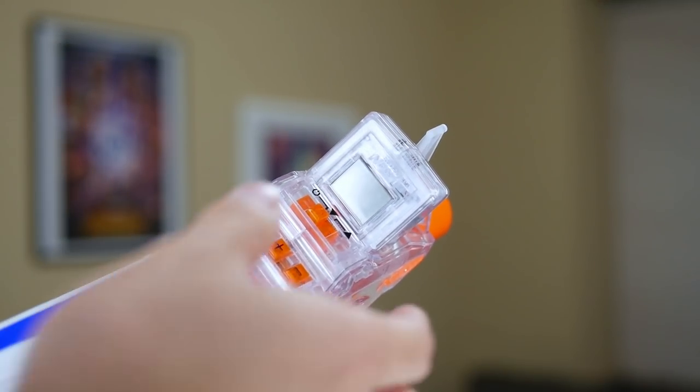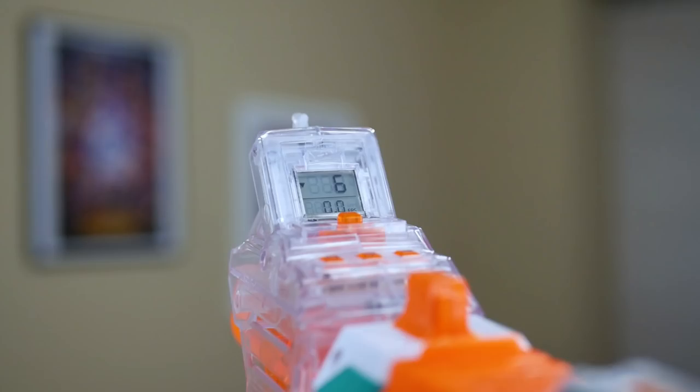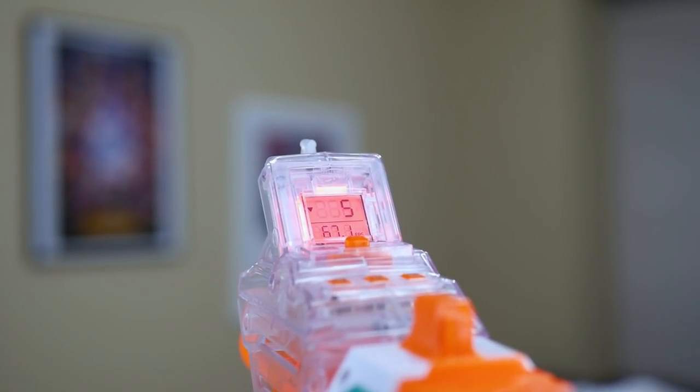Number six: light-up display. The approximately one-inch LCD display has a red backlight that comes on whenever the Chrono Barrel is turned on and attached to a barrel, or when a dart is fired. This red light makes it a lot easier to read the display, whether it's daytime or nighttime. And because the plastic of the Chrono Barrel is clear, the red light really illuminates the top half of the attachment, giving it this intimidating sci-fi look.